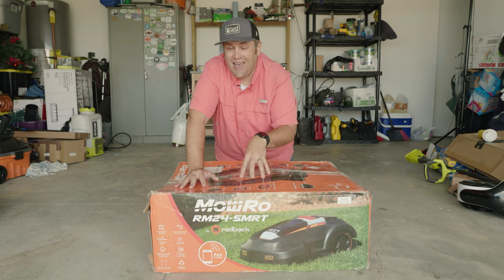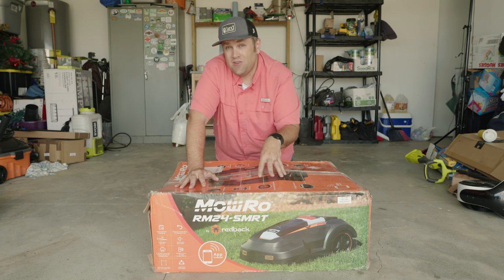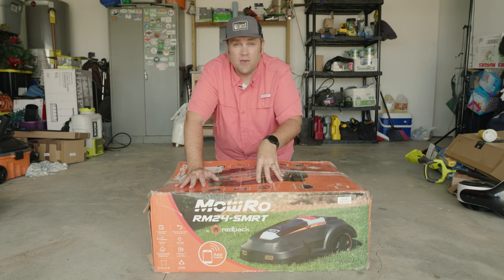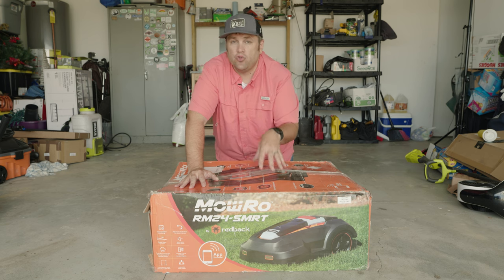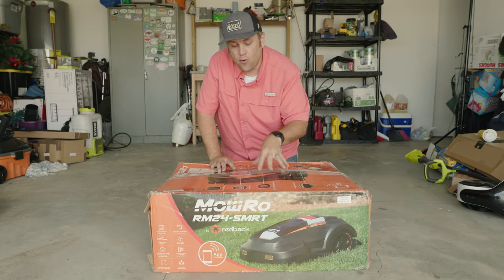This video is part one of a series. This video is the unboxing and why I'm going with a robo mower. Video number two is going to be the installation of the RM24 SMRT, and video three is going to be some mowing action mixed with how to use the app to control the mower.